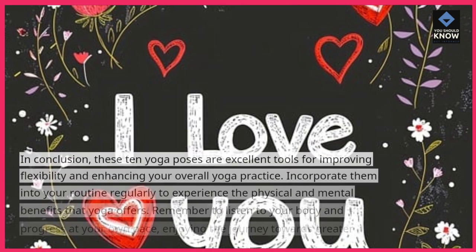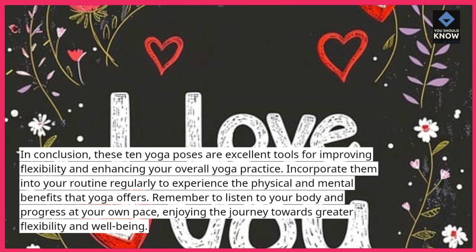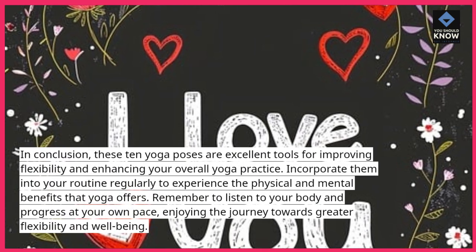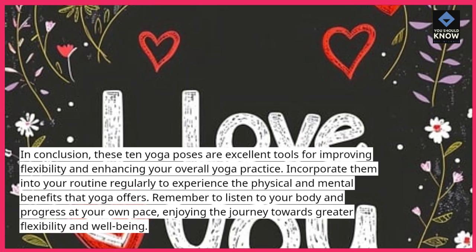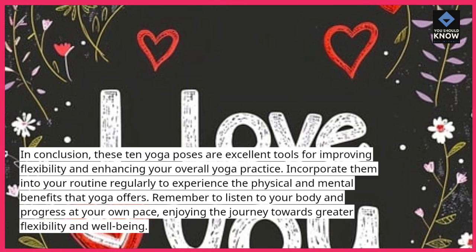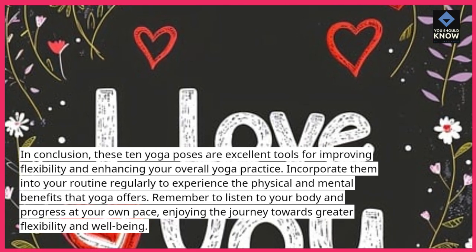In conclusion, these 10 yoga poses are excellent tools for improving flexibility and enhancing your overall yoga practice. Incorporate them into your routine regularly to experience the physical and mental benefits that yoga offers. Remember to listen to your body and progress at your own pace, enjoying the journey towards greater flexibility and well-being.